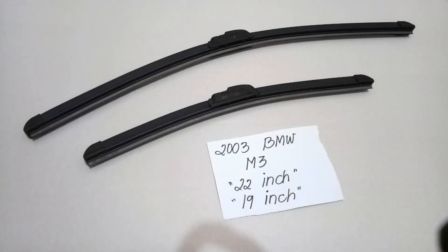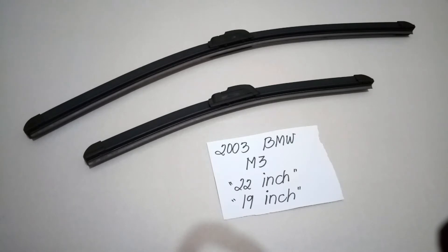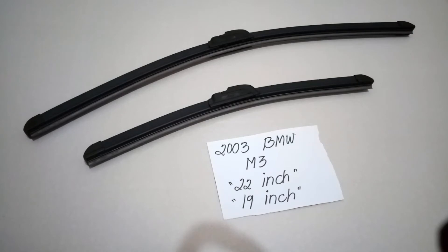Hello guys, welcome back. Today we are going to talk about the wiper blades for the 2003 BMW M3. So if you are looking for a wiper blade replacement size for this type of car, I already have looked it up. Make sure to check the video description — I will leave the information there as well.